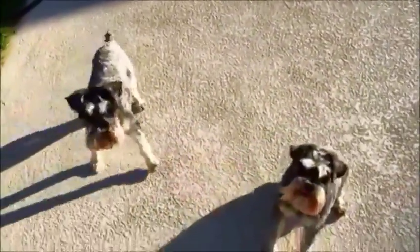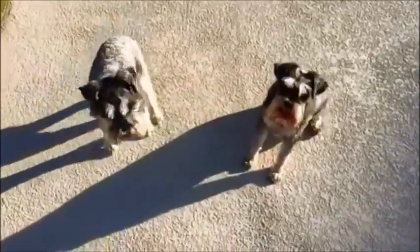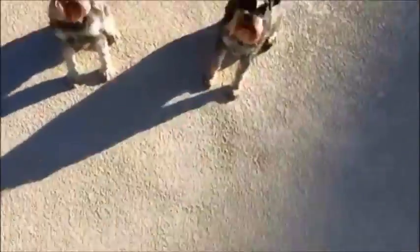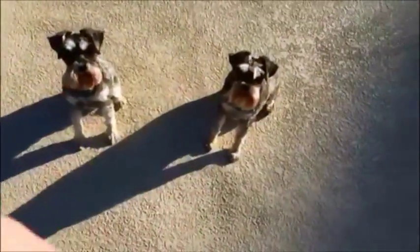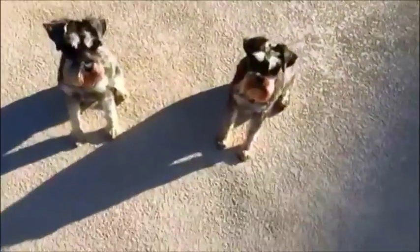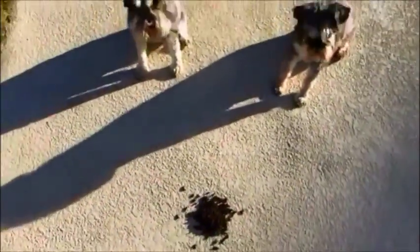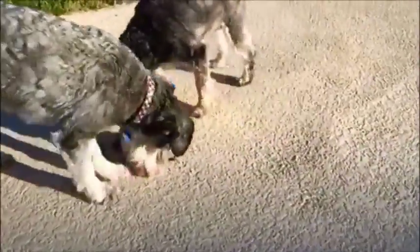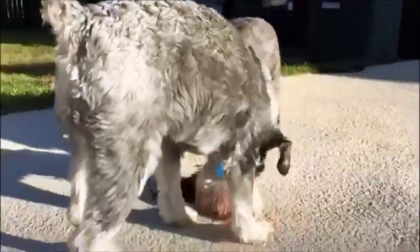Sit. Sit. Okay. Let's see what happened.